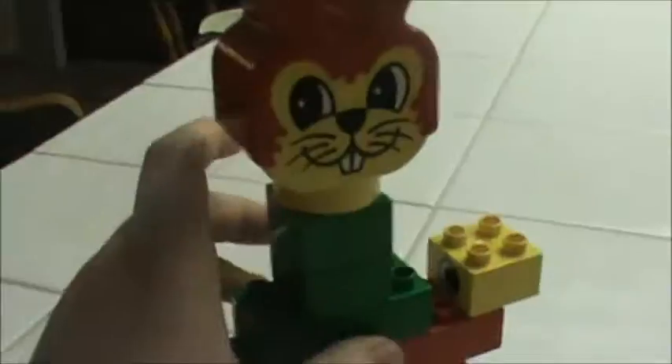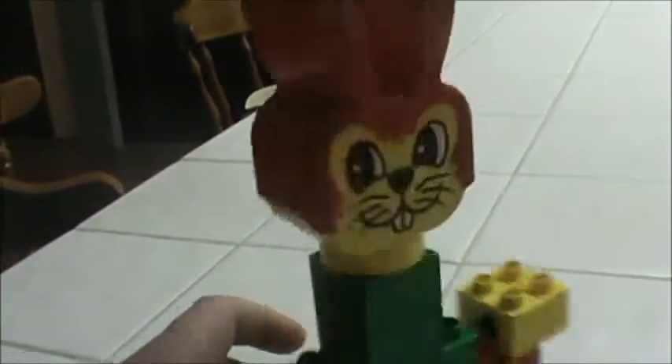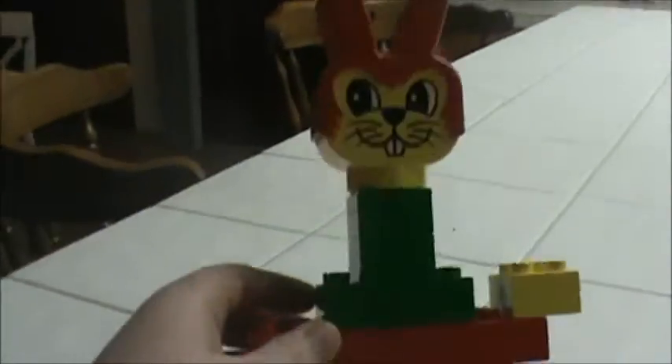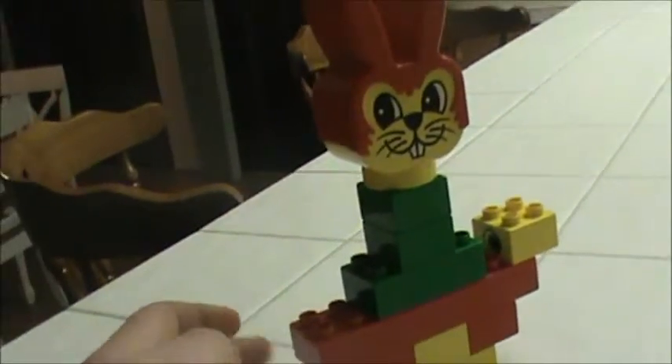I'll build that thing next. Here's this little rabbit thing right here — you can see the back of it right there. Here's what it would look like on the box, but I like it from the front better. It's cool. Let's do a 360 with it.